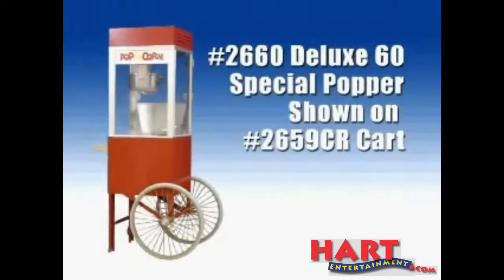This video will show you the correct way to make popcorn in your gold metal popcorn machine. But before we get started, here are a few safety precautions.